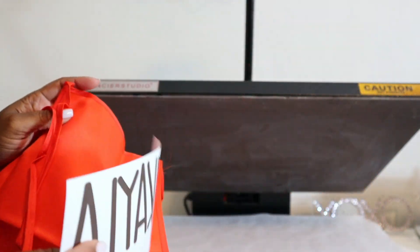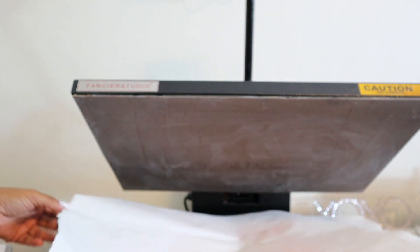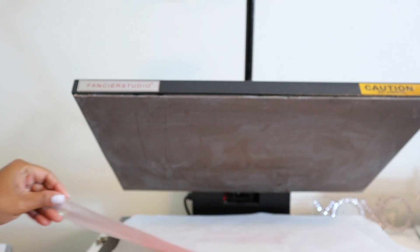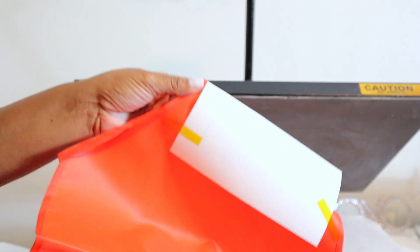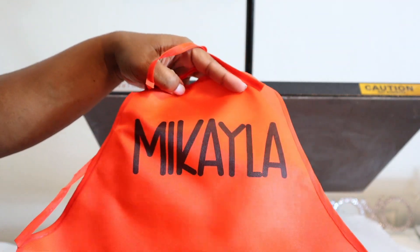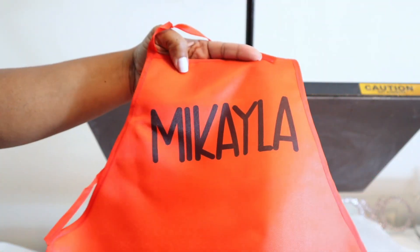Next is this apron — we are simply putting a name on it. I'm choosing to use black because I'm not sure if any other color will take. Let's press this and see our outcome. It came off just fine, and these could be great for Christmas parties or other parties where you can give a personalized apron — and this came from the Dollar Tree.